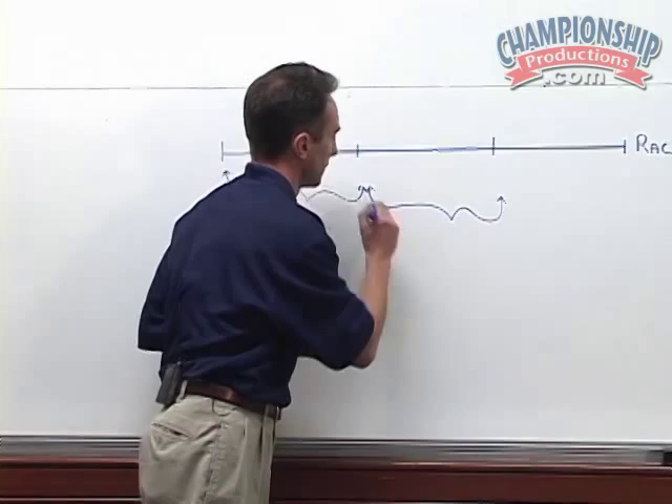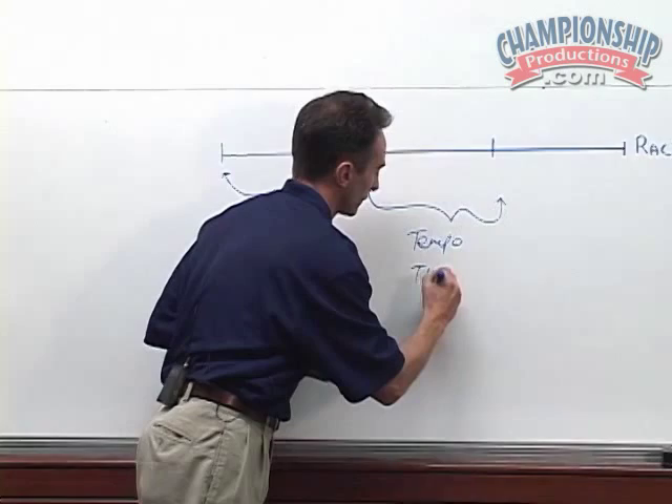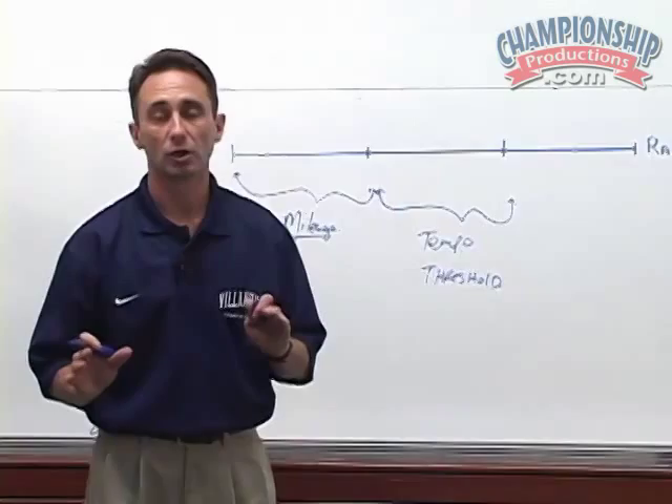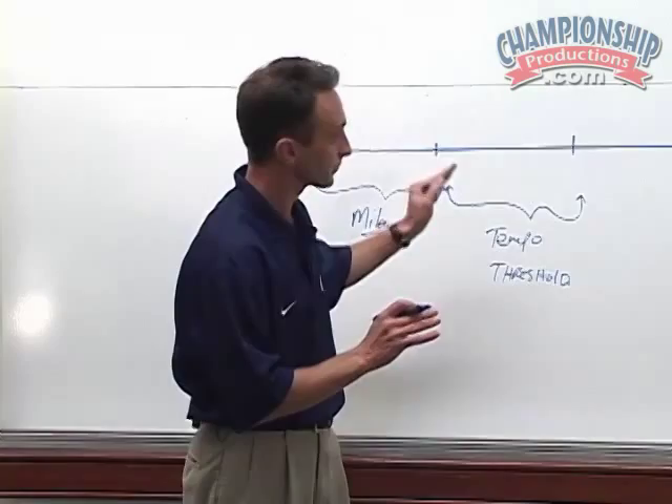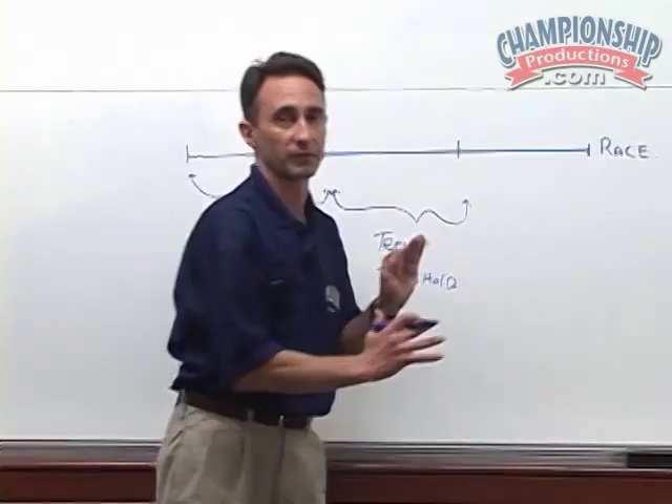In the month of August, the concentration is mainly focused on tempo running and threshold training, where we're going to start working at approximately 90% of your maximum heart rate. Today's purpose in this video is not to deal too much with this because I really want to get on to the anaerobic phases.